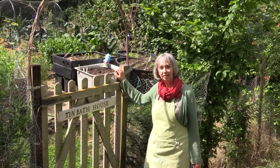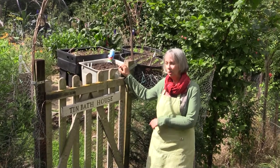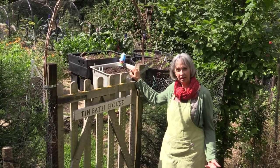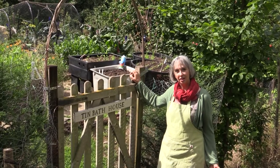Hello, I'm Helen Patel and this is the entrance to Timbath House kitchen garden. We're going to have a look round today. We've been here seven years, we started from scratch, and using organic and permaculture principles we made a kitchen garden here, so let's have a look.